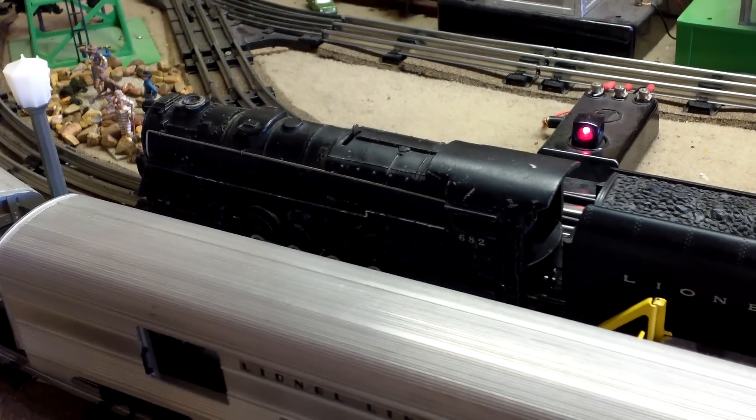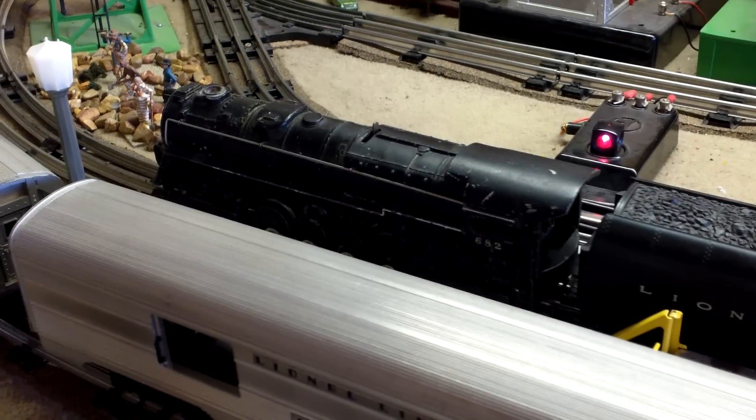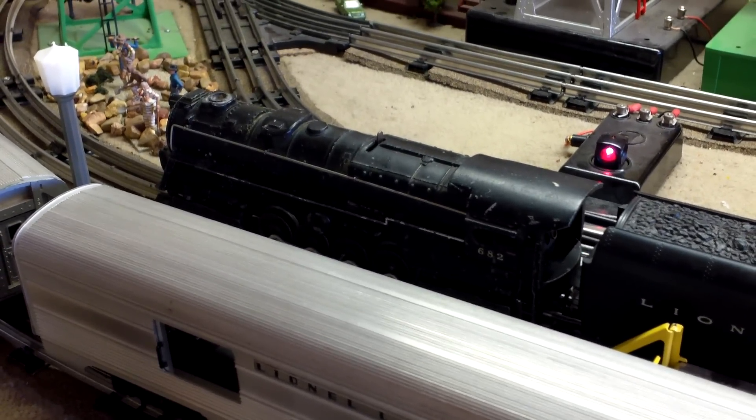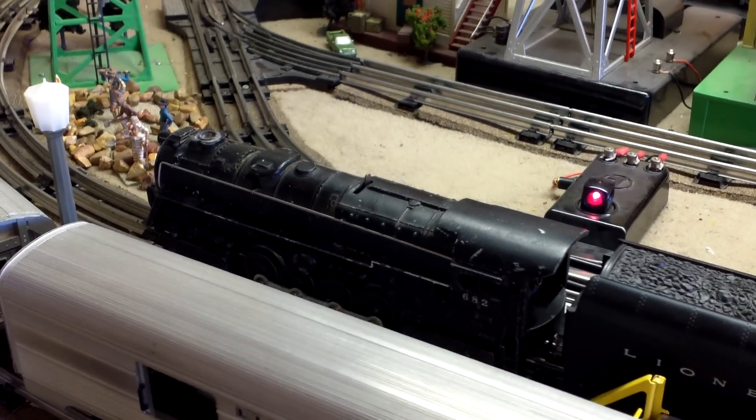This is Mike Bixler's Lionel 682. It's taken a lot of work to get this thing going. It was mainly an E-unit problem. I haven't done the tender yet, but I wanted to show this.